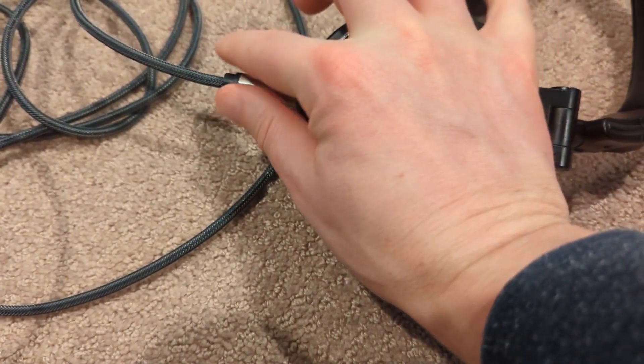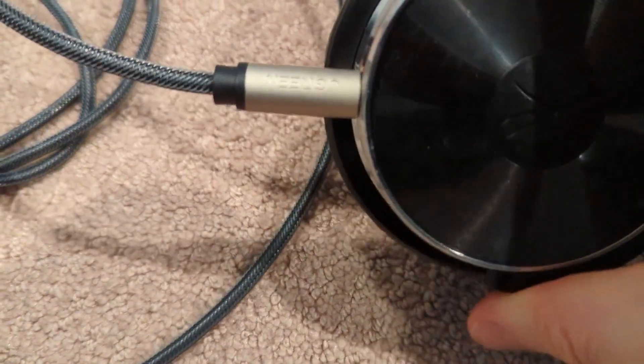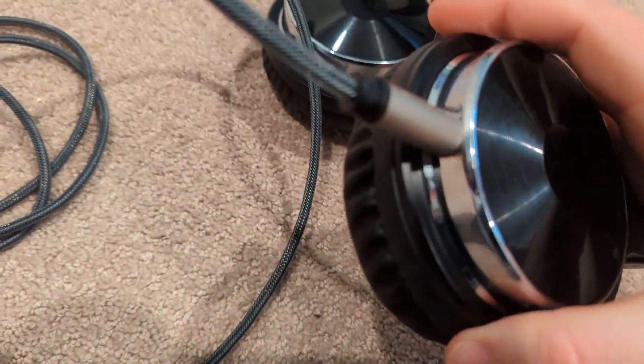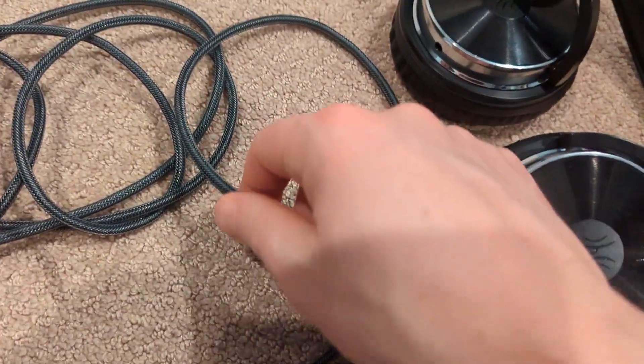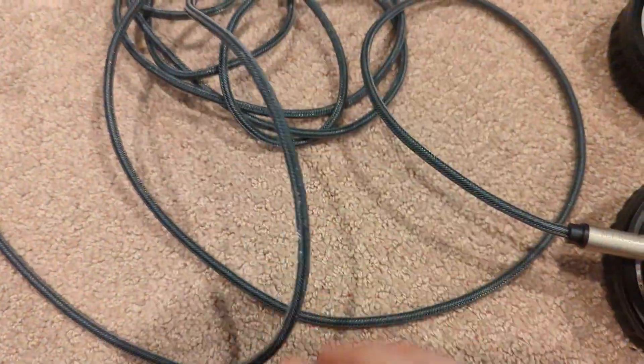The cable itself is a very durable braided cord which is built to last, which is important because my son is very hard on the equipment that he uses. So this should be a cable that lasts a very long time, and overall he said it is a very high performing audio cable.